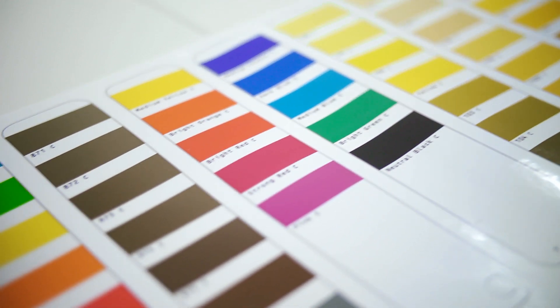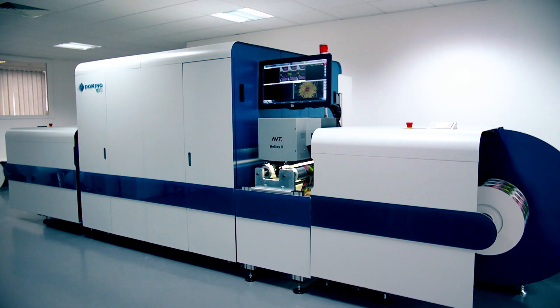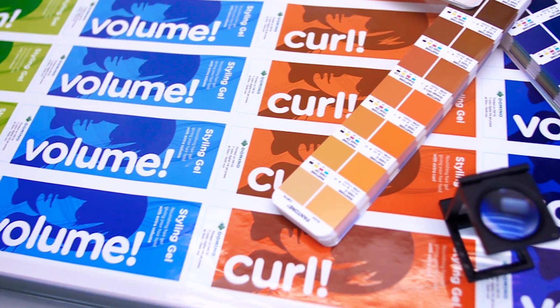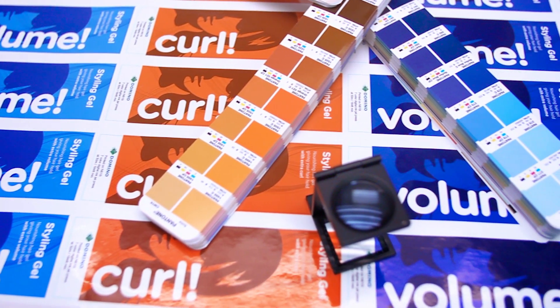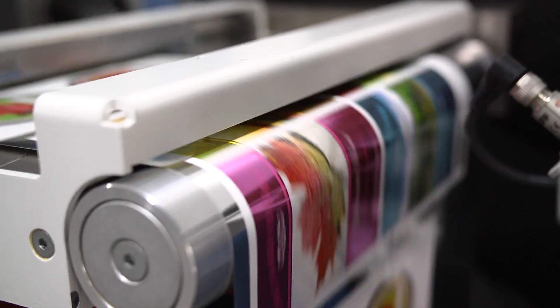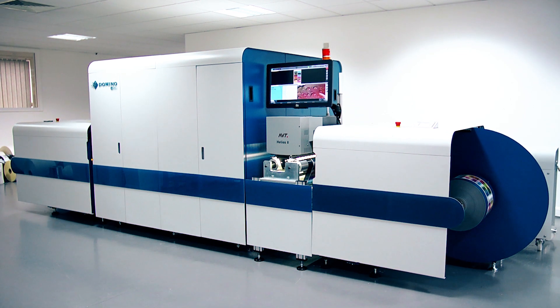The 7-colour Domino N610i can print in excess of 90% of the Pantone colour range without the need to make plates or the complexity of mixing spot colours. This allows brand owners and designers the scope to create designs with a far greater number of colours cost-effectively, and allows label converter customers to print more labels. Domino's unique intelligent technology features enable you to print a job one day, then one month later print the same job and still achieve the same colour and consistent high quality results.